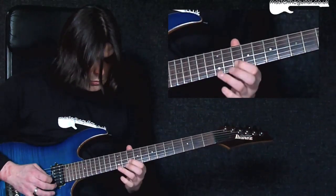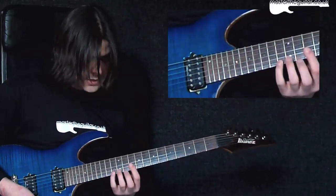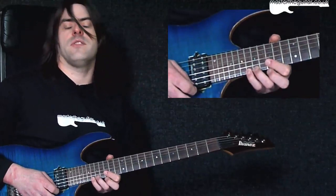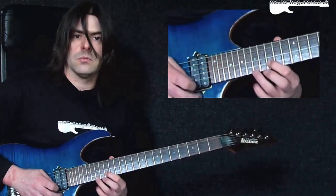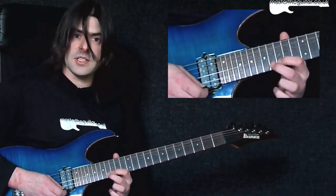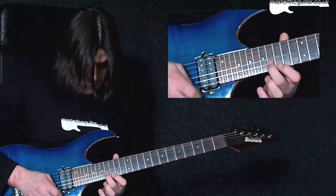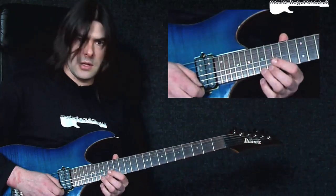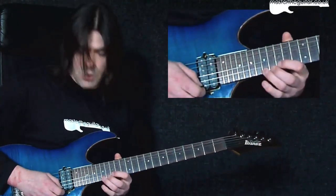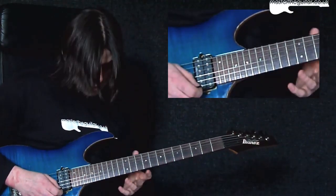The next two bars take that lick and move it up five frets — same fingering, same shape. My first finger is now at the fifteenth fret. Then in the next bar we move up to the sixteenth fret — exactly the same as before, just up five frets. At the end there's a whole step bend at the seventeenth fret of the E string, with vibrato. That whole sequence sounds like this.